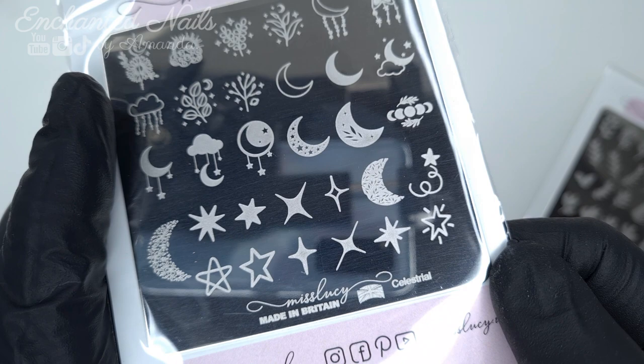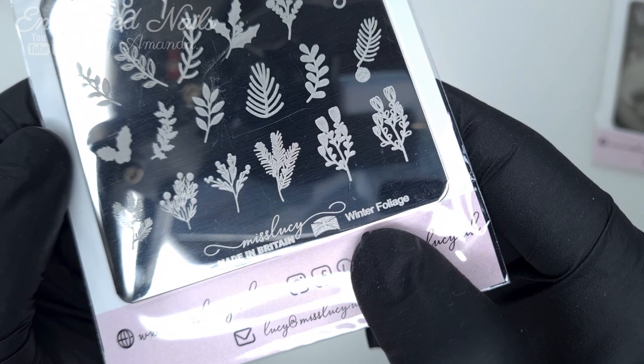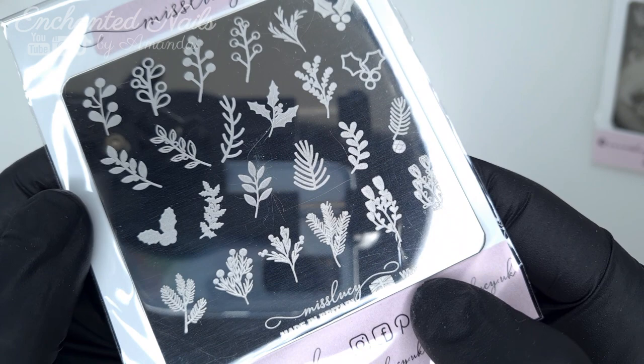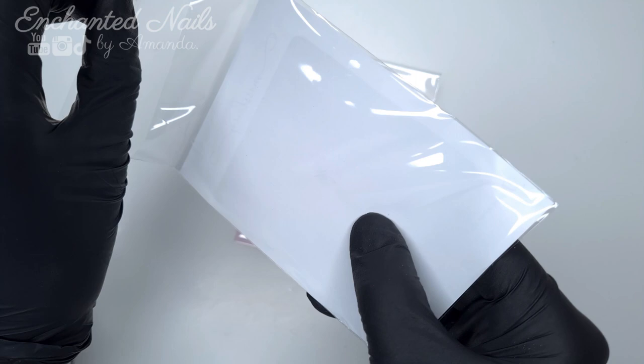So these were the two that I went for. This one is called Celestial and it's got a bunch of moons and stars and some little florals on there. And then I went for the Winter Foliage because even though it's called winter, I felt I would get a lot of use out of some of this greenery and leaves throughout the summer. But she has a whole bunch of plates going on sale on Friday at 7pm. I will leave a link to her website in the description box below.